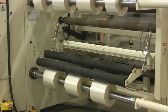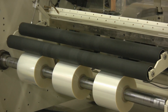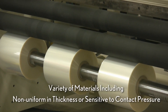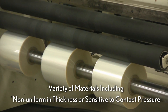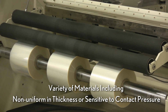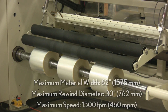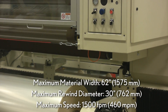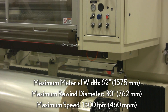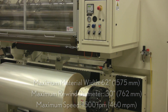The Duesenberry Genesis Series 700 is a high-performance, center-driven slitter rewinder that offers an economical method of slitting and rewinding a variety of materials that may be non-uniform in thickness or sensitive to contact pressure. The 700 offers a maximum material width of 62 inches and a maximum rewind diameter of 30 inches, with a maximum speed up to 1,500 feet per minute.